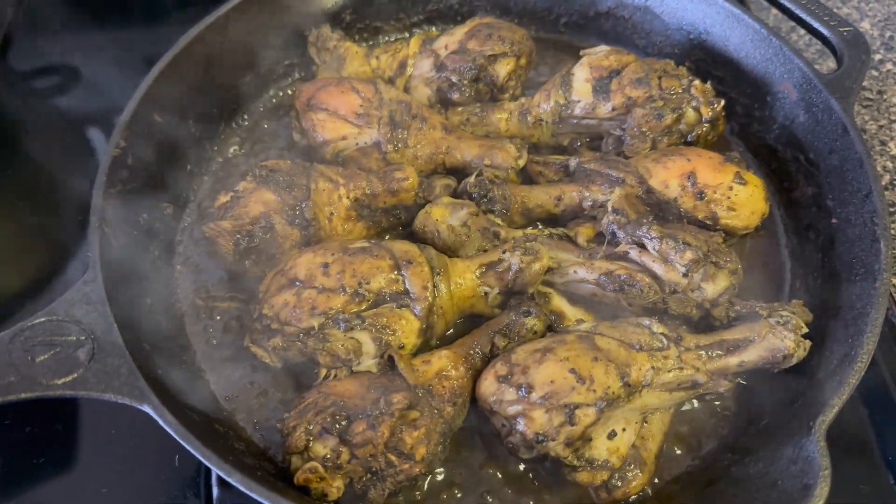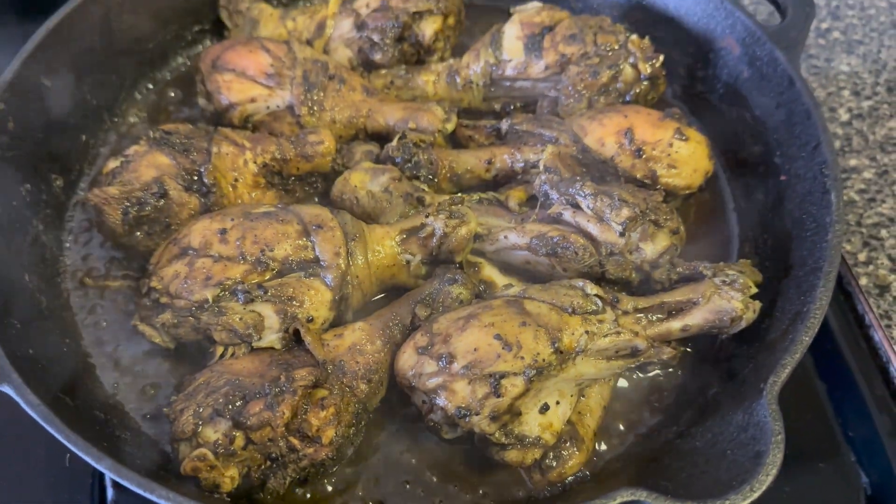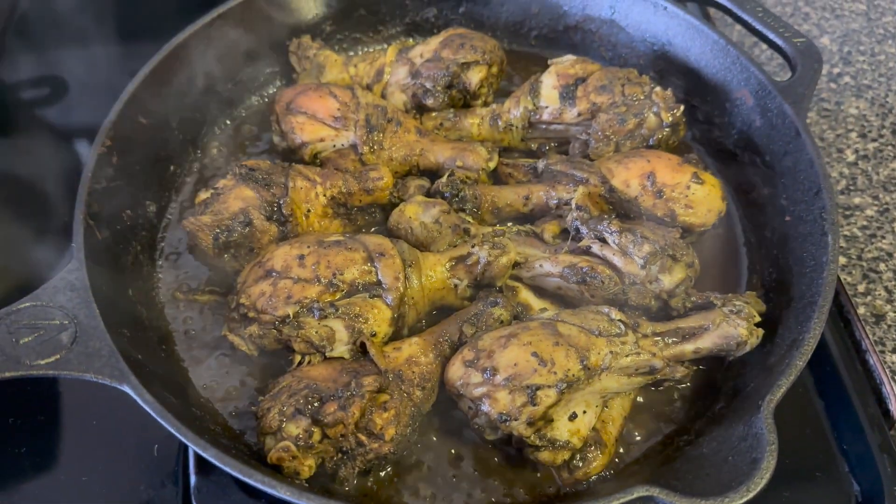It was so delicious. Thank you Roma for this recipe. We really enjoyed this with our fried rice.